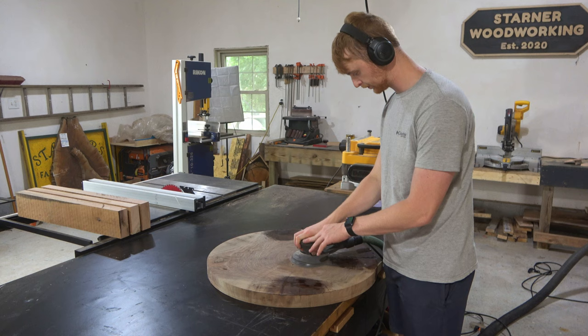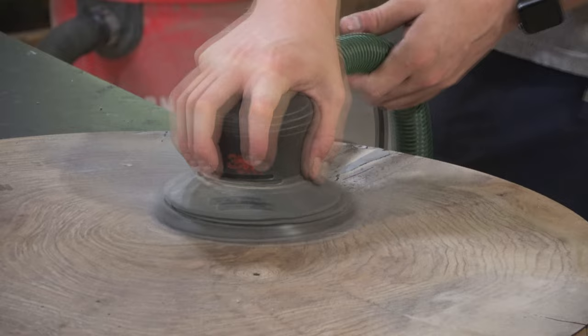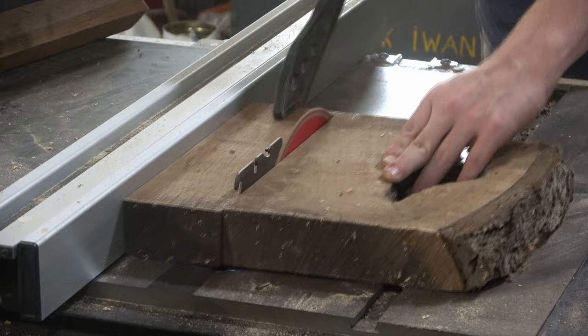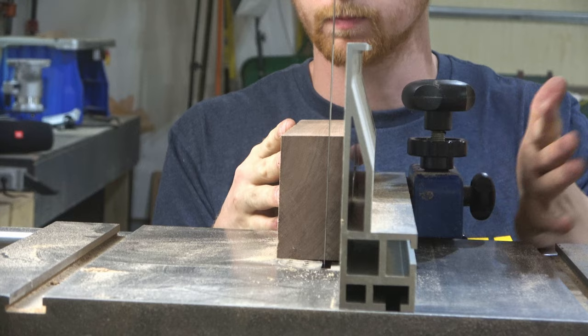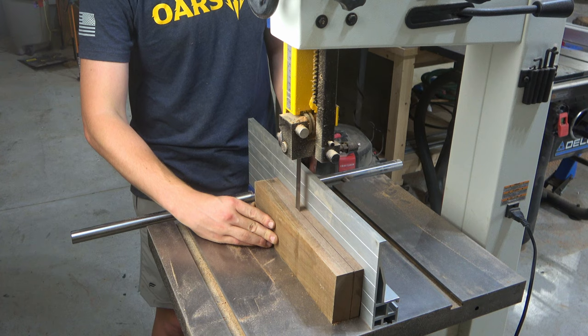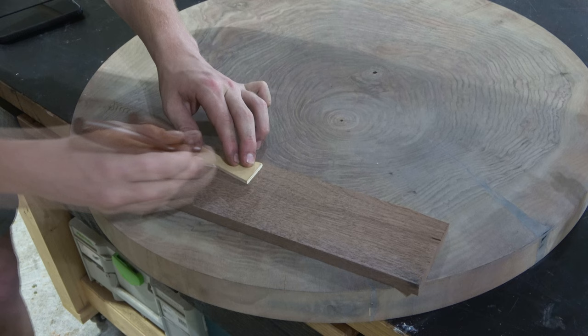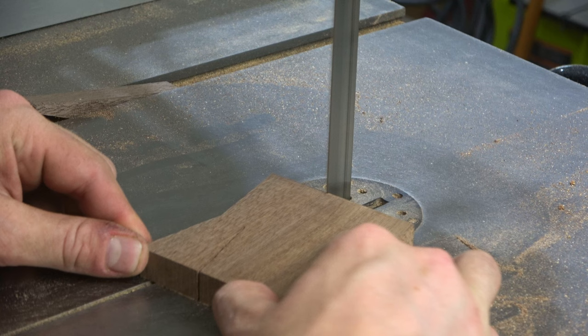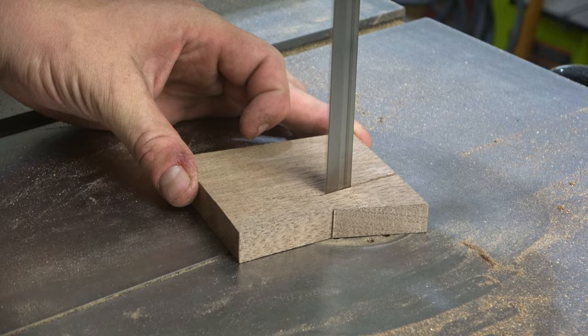I guess I'm not quite perfect yet either. Once that was hard I could lightly sand down the epoxy to get a smooth surface. Since those two cracks were being held together by just a little epoxy, I wanted to reinforce them with some bow ties. Something I learned from the comments is that bow ties need to be straight-grained wood or they're pretty much useless — which makes a lot of sense. The bow ties in my last slab video were made out of burl, so they weren't actually holding the crack together at all.